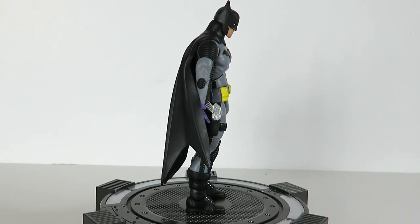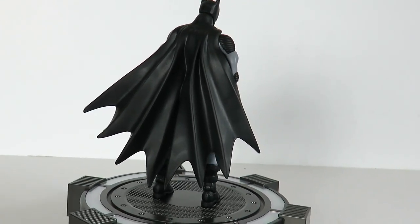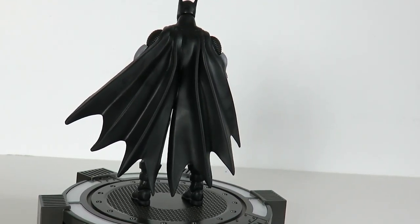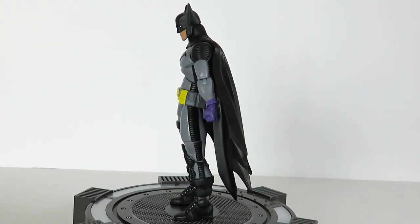Let's go ahead and open this up and take Batman out of the package. Here's a quick little 360 look at Zero Year Batman — this is a very cool figure. Just a quick little turnaround on the figure, then let's take a closer look at Batman.